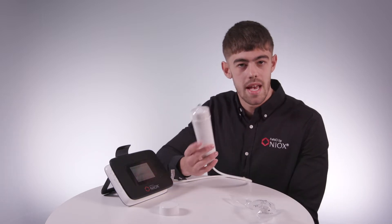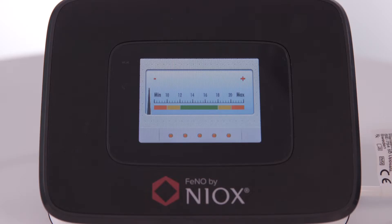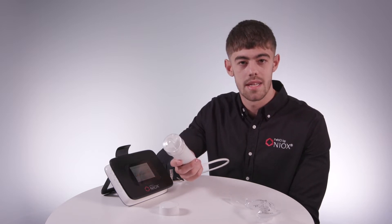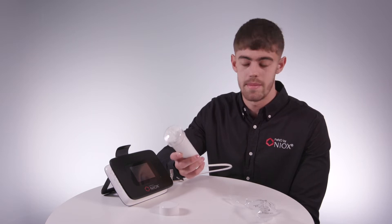To start the test, first exhale and then start inhaling through the breathing handle until you fill up the five orange dots on screen. Inhaling through the breathing handle is an essential part of the test as it helps maintain the accuracy by removing any ambient nitric oxide from the measurement.